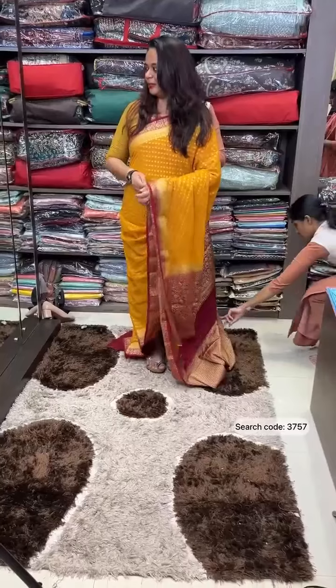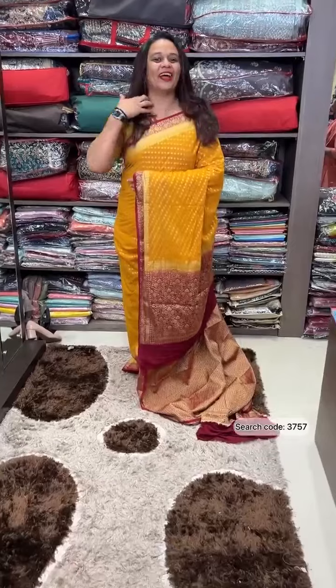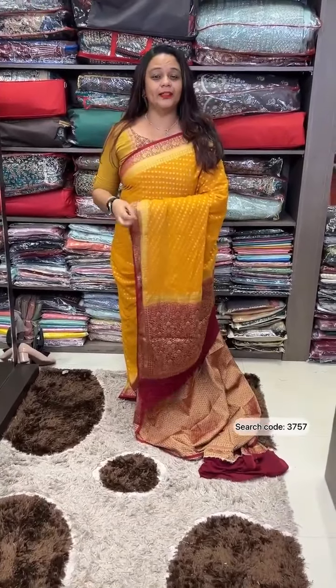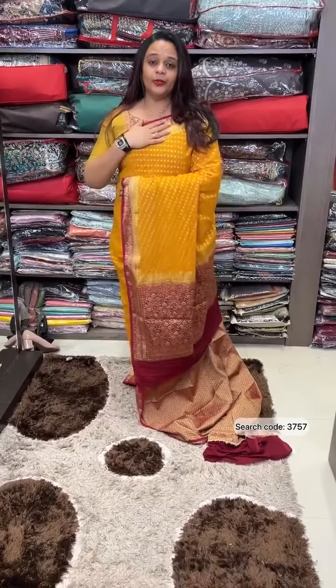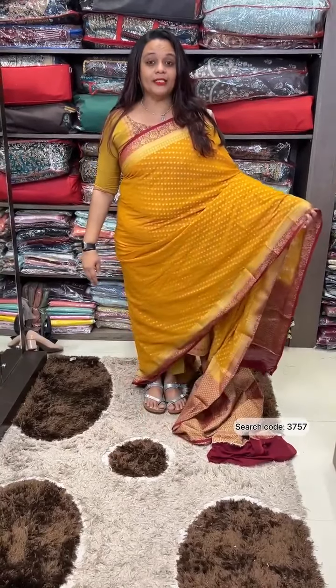In Banarasi, the rate with jari work is high, but here the main twist brings a great prize value. This georgette Banarasi sadie plus blouse is priced at 2,500, available in mustard and dark maroon colors.